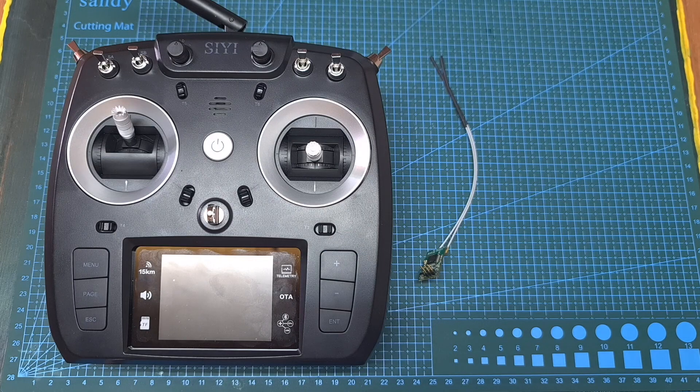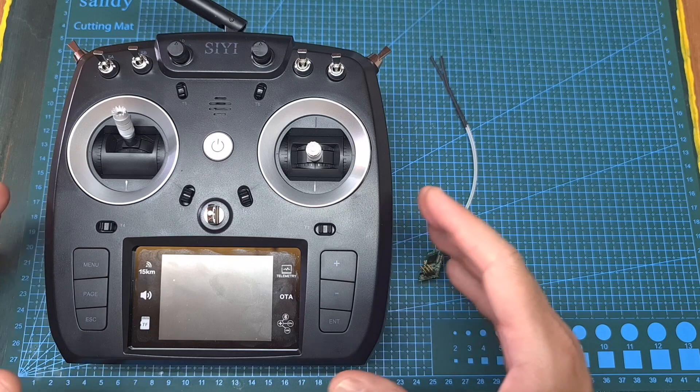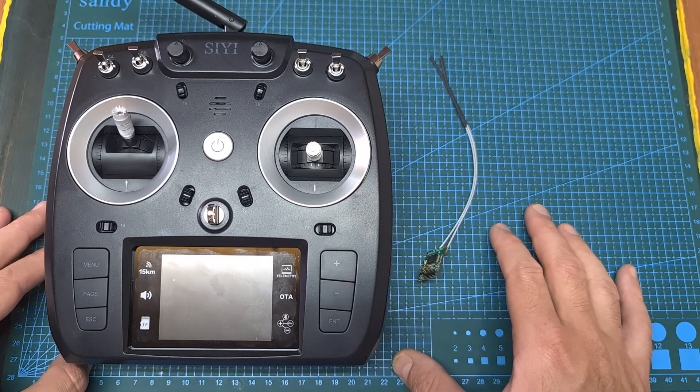Hello guys and welcome back to my channel. Today in this video I'm going to test the range of the Siwi FT24 long-range budget-friendly 2.4GHz radio system.